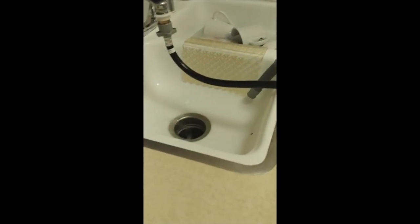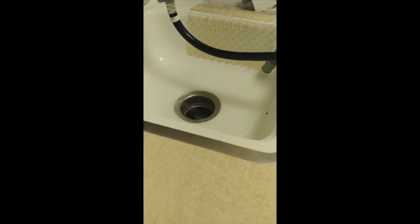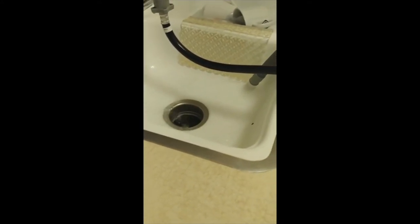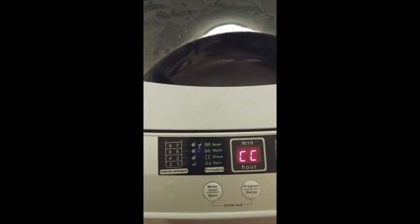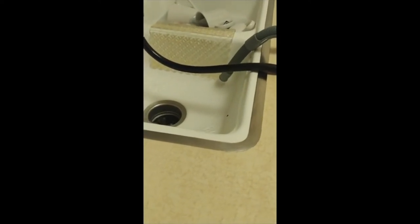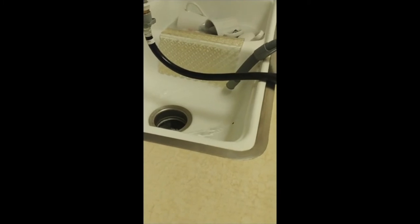So now it's rinsing — you can see that. A nice rinse, getting all the water out. What does it say? 15 minutes. And we're rinsing, getting all that water out. That's great.